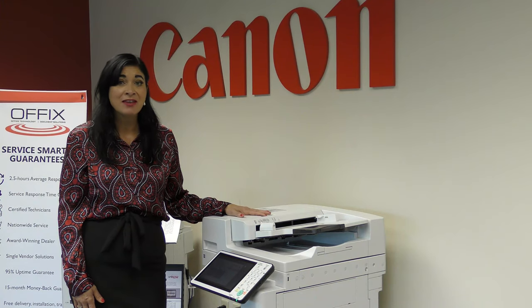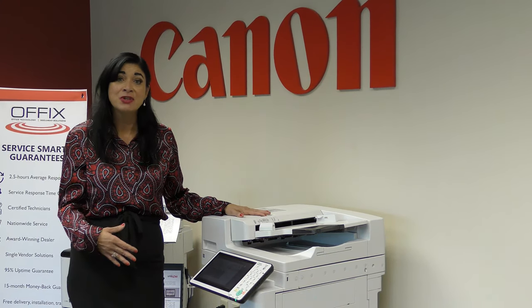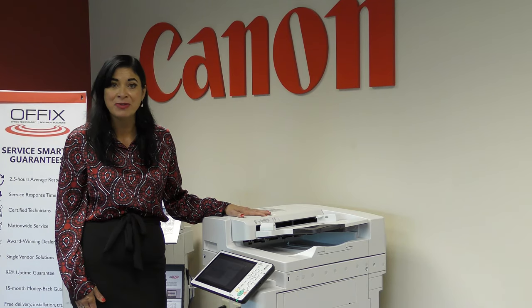Fortunately, if you have a maintenance plan with Offix, before you even know that you're running low on toner, we're going to automatically ship it out to you. You don't have to worry about a thing, because that can result in downtime when you don't have that toner and you need to keep going on with your business.